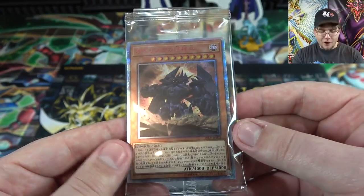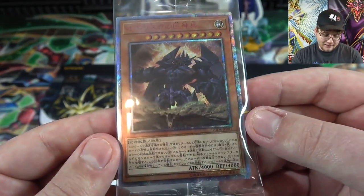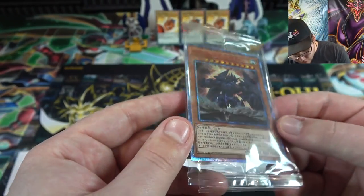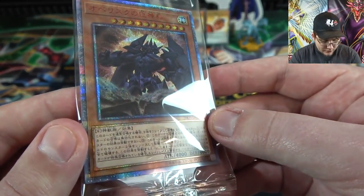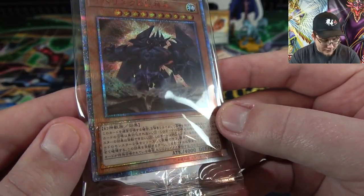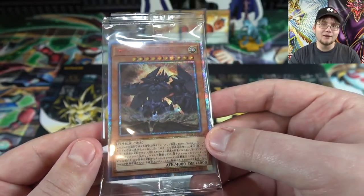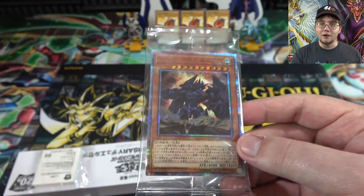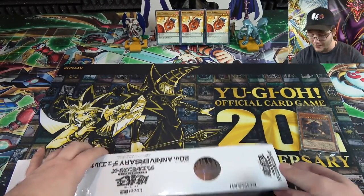Here's the 20th anniversary Secret Rare. It looks amazing. I might keep it in this plastic — it's the only card in there. You can see the 20th anniversary stamp on the effect part of the card. That looks amazing. Getting a guaranteed one is awesome — it's kind of like the Mahad promo that was in the 20th anniversary set, so that's pretty much worth it just right there.